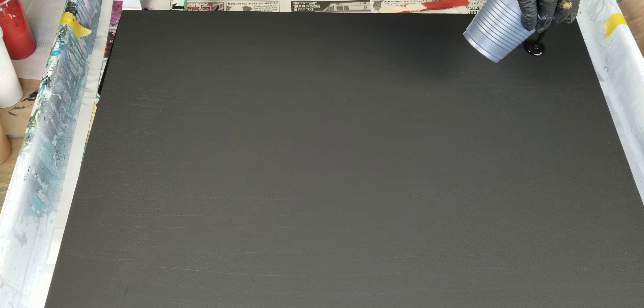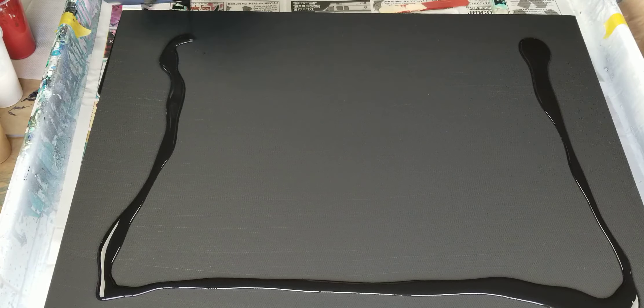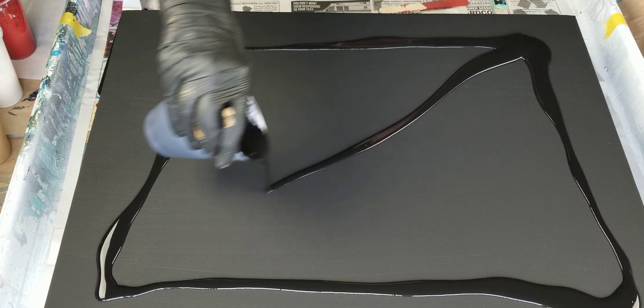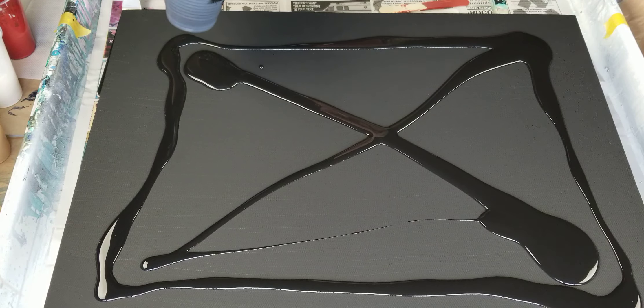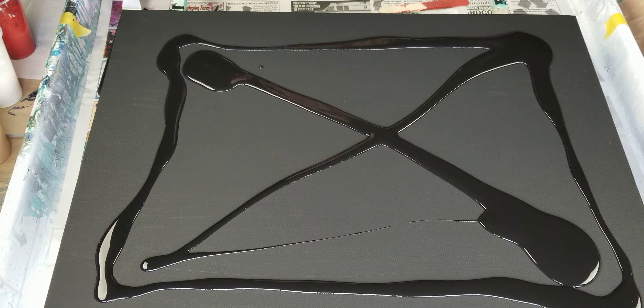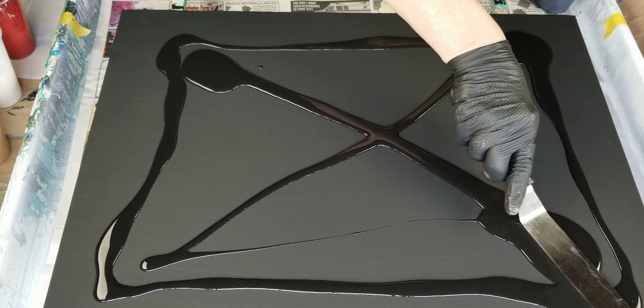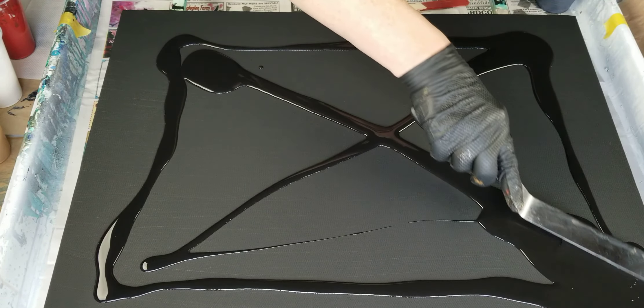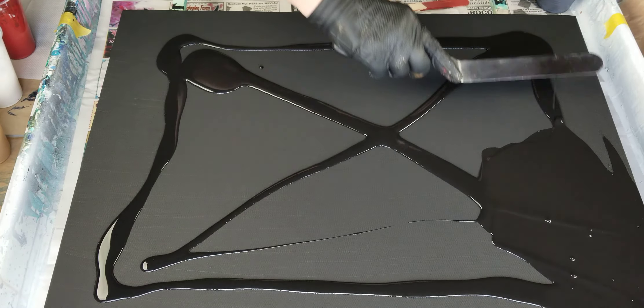First I'm going to put my base coat down and spread it around with a spatula — something I don't normally do with my resin. I'm so nervous now, I'm at a loss for words. I don't want to make this too long of a video, which is why I kept the mixing part out.